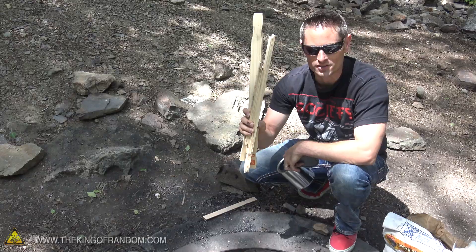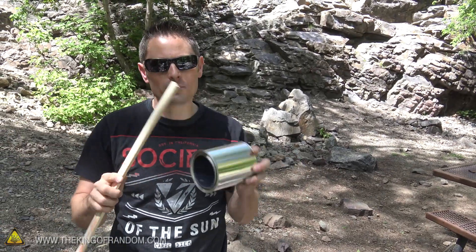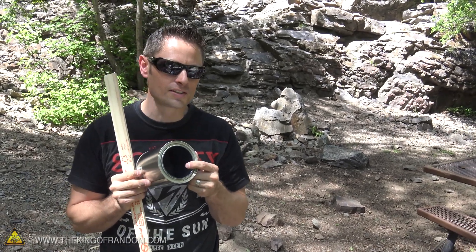These paint stir sticks are what we're going to be using to make the charcoal itself. They're obviously too long to fit in the can by themselves, so we need to break them into smaller pieces. The idea is to shove as many of them as we can get in there at once.